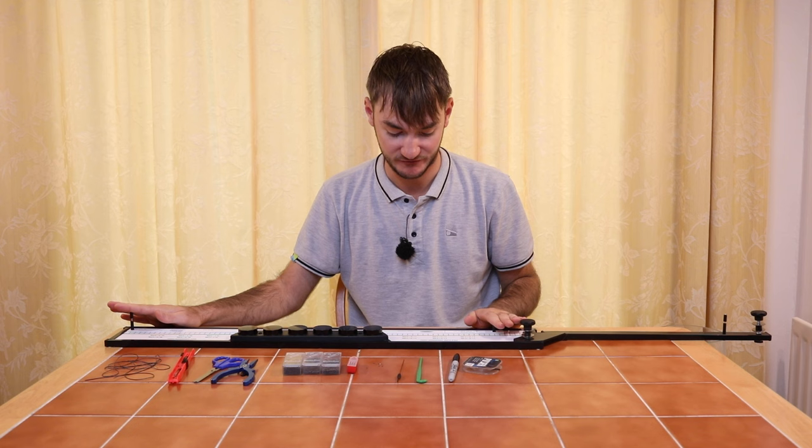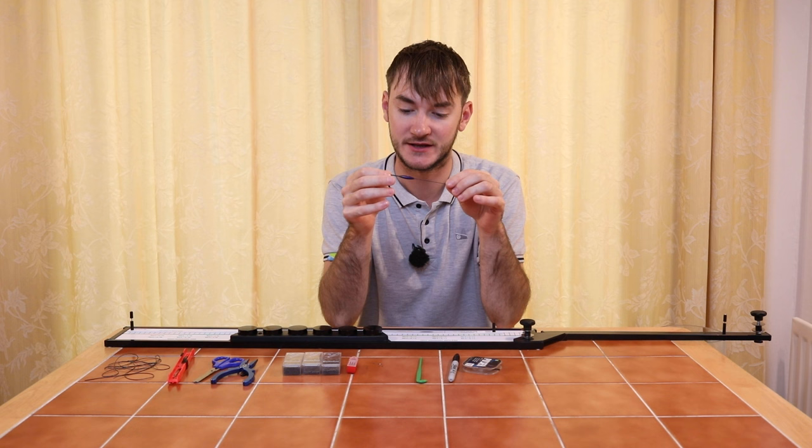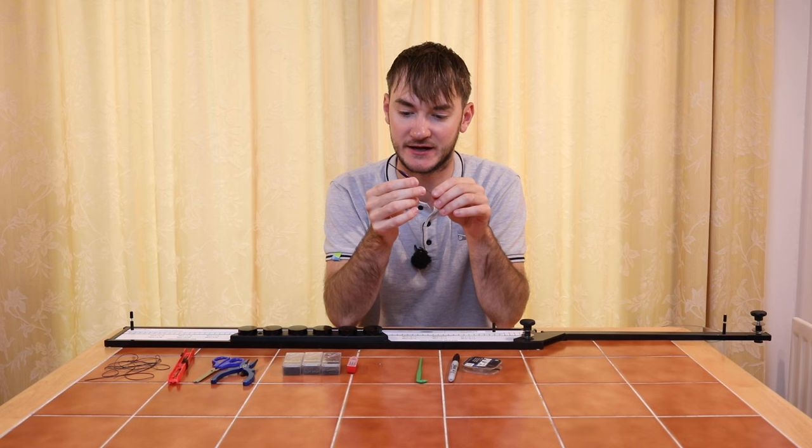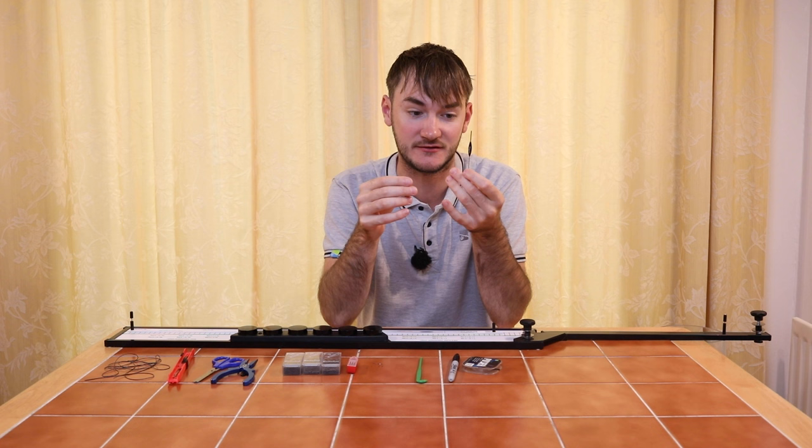The rig strip tells you what you need. To start with, the actual float itself — a Preston Chianti float. This is an old version one and these just sit absolutely brilliant. They've got a really nice carbon stem for following those shots through the water, getting bites on the drop. It has a nice cane bristle, so it's really sensitive for seeing bites. I tend to use this float for fishing short, fishing out of my hand with maggots and casters — it's just the perfect float for it.